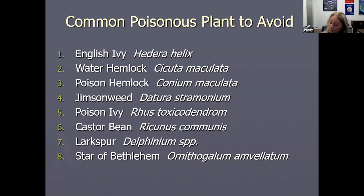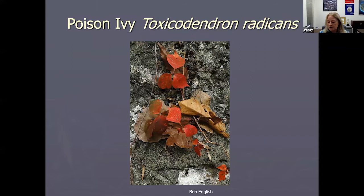Poison ivy of course, castor bean — I see so much castor bean growing around — and larkspur, so delphiniums are poisonous; they're in the buttercup family, and a lot of the buttercups are poisonous. Then star of Bethlehem looks like little onions but has that little white streak down the blade of each leaf, and that's what makes it star of Bethlehem.